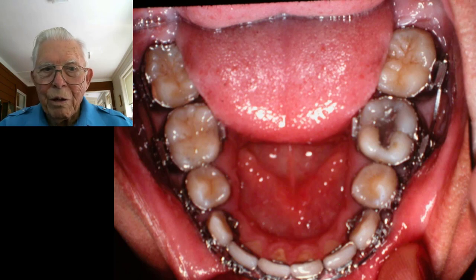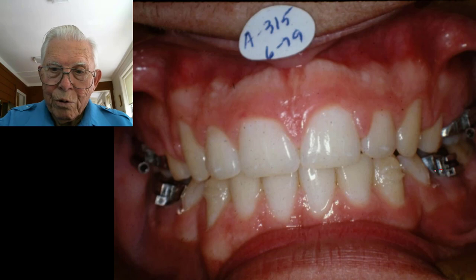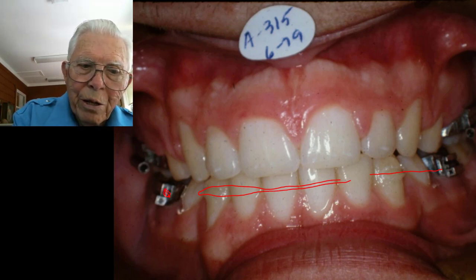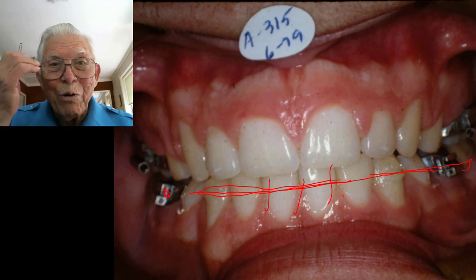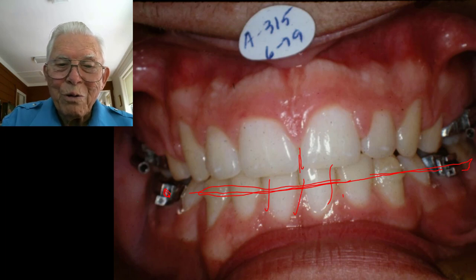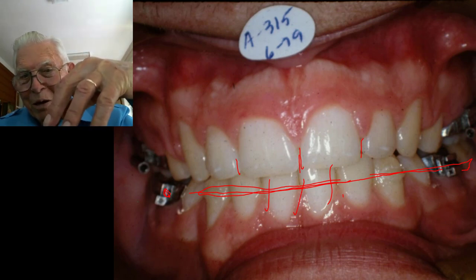Now it's closed up on both right and left. Here is where we started with the models, and there's where we ended up. We put him in retainers — this retainer has acrylic. When we had bands on the teeth, you'd take the bands off, hook a light long-lasting rubber band from molar to molar, chew gum, and it would pull the teeth together. You just had to hope the torque would be all right. You had two sheets of metal plus two layers of cement between each tooth, and when you close it that reduces the torque.